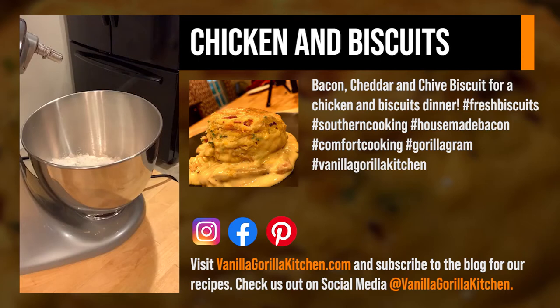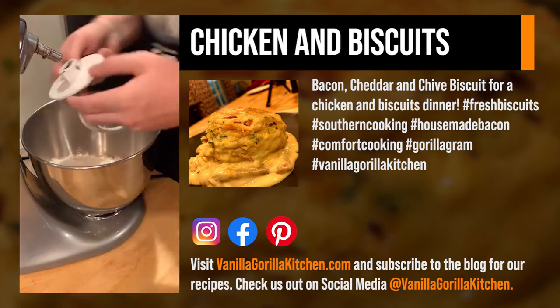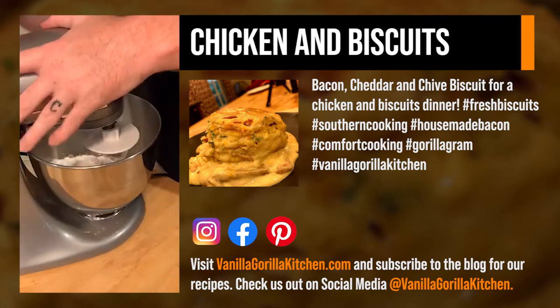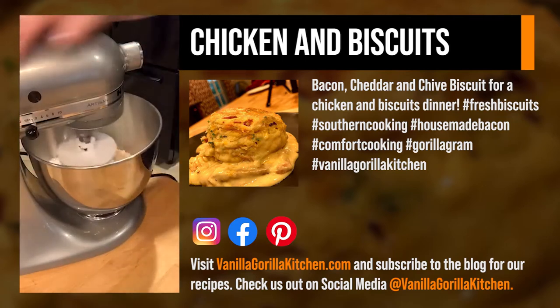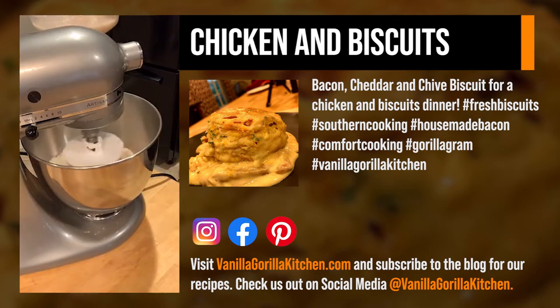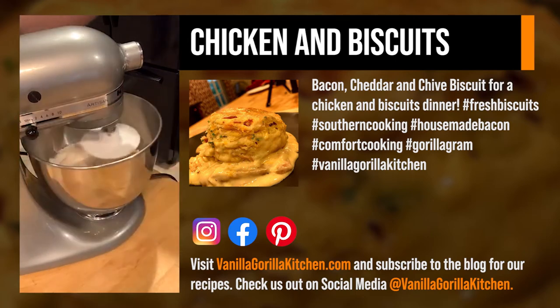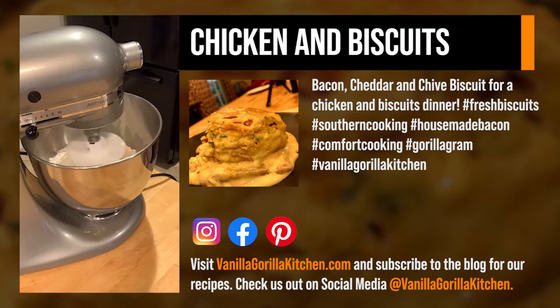We actually need the space for the next dish, so we're going to do the pizza dough first. Then I'm going to show you guys how to make a cheddar, bacon, and chive biscuit — bacon was house-made that we made the other day. There's about three cups of flour, about two tablespoons of sugar, about a teaspoon and three-quarters of salt, a cup and a half of water, and one packet of yeast. If you guys don't have a stand mixer, you can do this in a bowl and mix it with your hands — it's just a lot easier with the stand mixer.